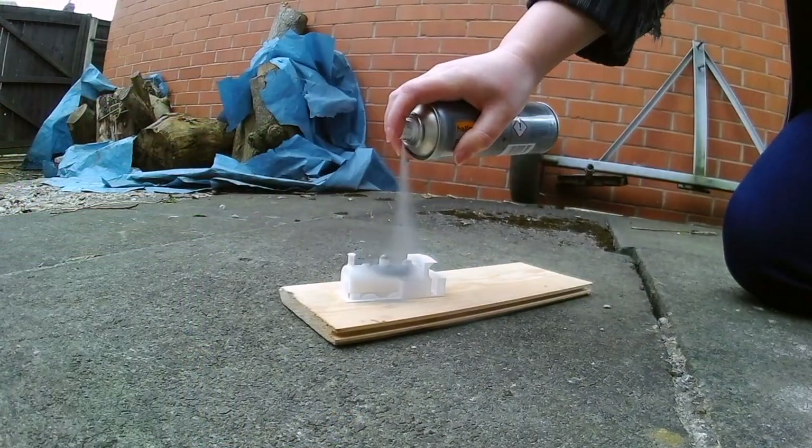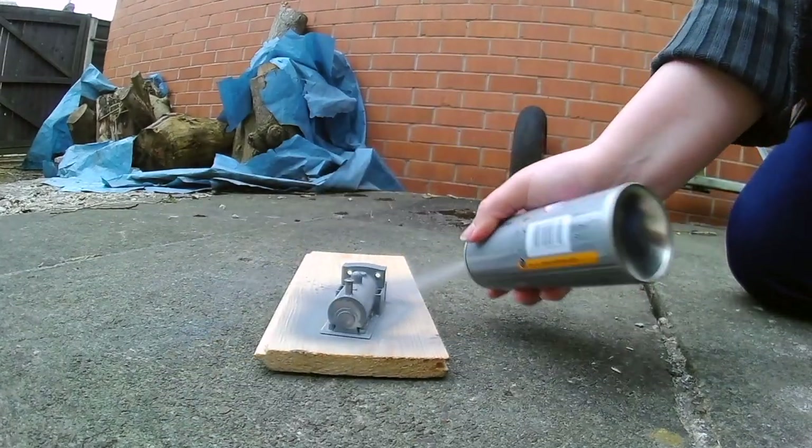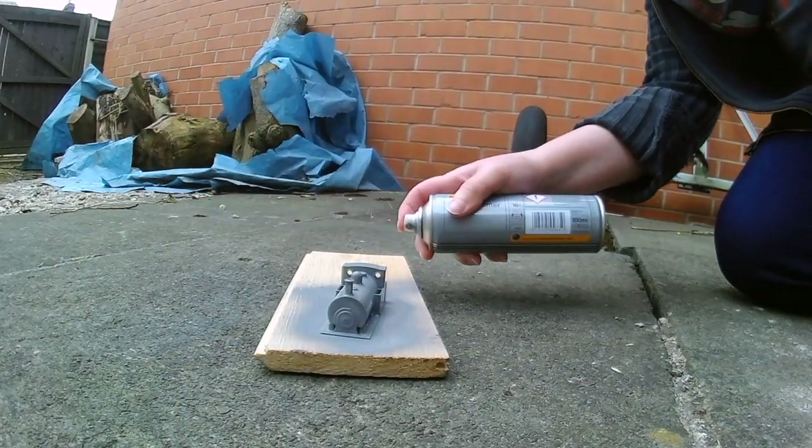We have covered a locomotive topper in the past, and the way to start with these is to take your 3D print and cover it in a primer. Normally I use a Volvo primer that Jen happened to have, but she needs that for a Volvo project, so I got myself some Wilkinson's Standard White Primer. It's fairly cheap and does the job, but it is quite watery — so instead of three coats I needed four, and honestly I could have done a fifth coat if I wanted it really smooth.